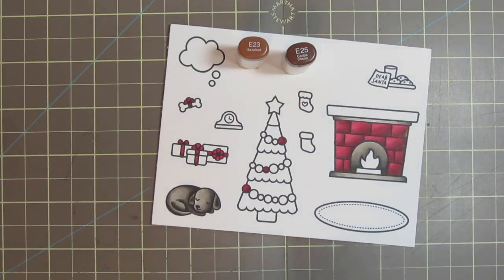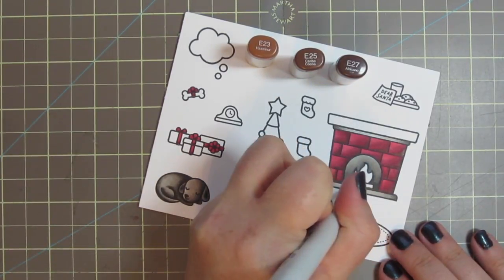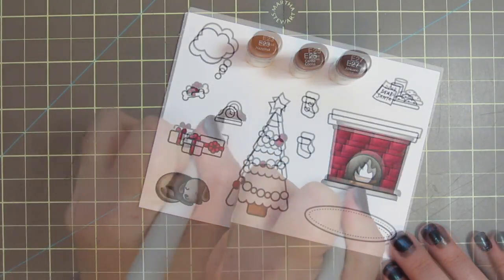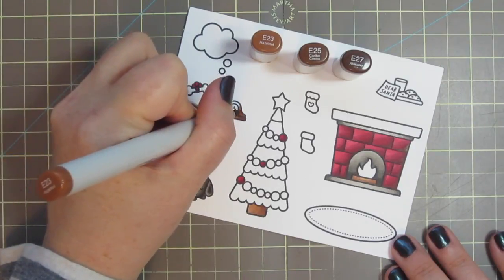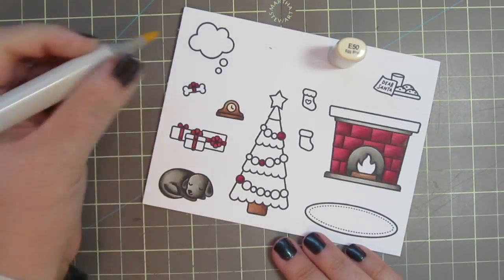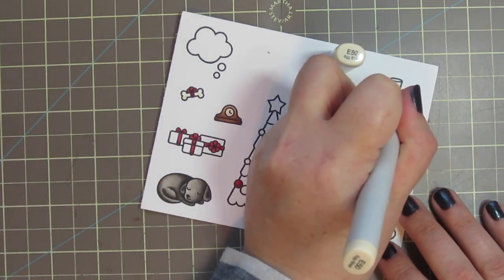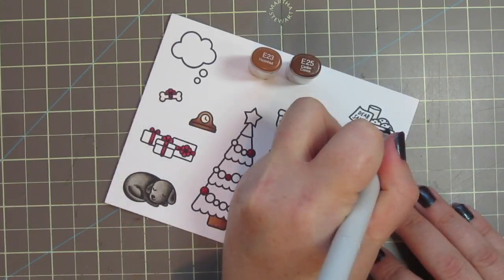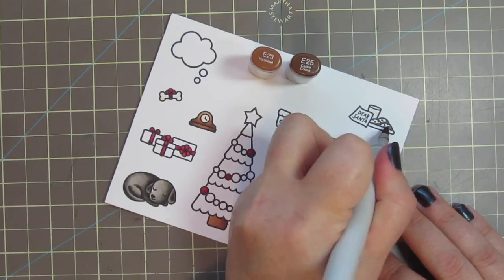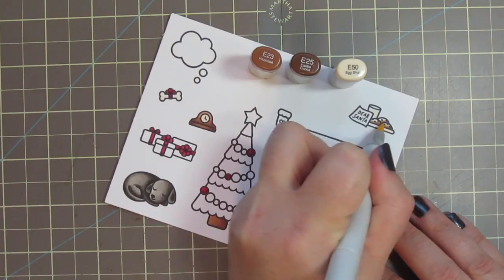For the browns I'm using E23, E25, and E27. Starting with the E27, I'm just doing a few scribble marks to give that log some woodgrain texture, and then blending with the other two shades. I also colored in the trunk of my Christmas tree and the clock with those three shades. I used the E50 to color in my clock face, do a little bit of shading on the dog bone, and color in the milk in my glass. I went back to my E23 and E25 to color in my cookies, and then finished them off with the E50 for the highlight to soften them up a bit.